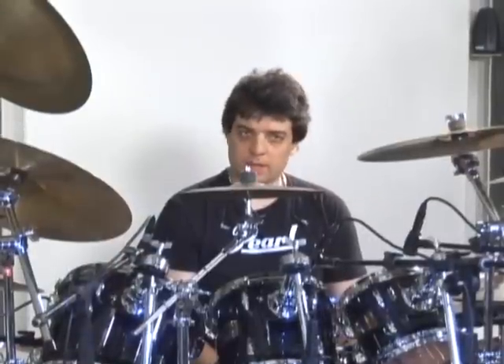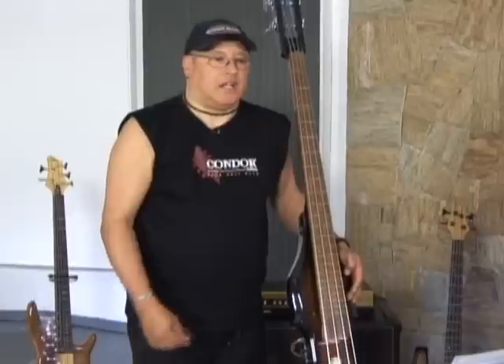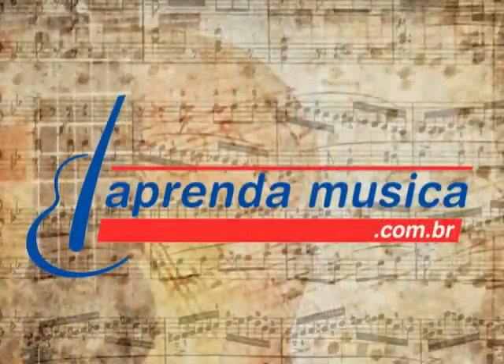Existe uma coisa que é super importante: você prestar atenção no que o baterista tá tocando. Tem que prestar muita atenção. Eu tenho certeza que o Giba também presta atenção no baixo. Tem que estar completamente ligado pra fazer as variações juntos. E o grande lance é tocar bem simples.